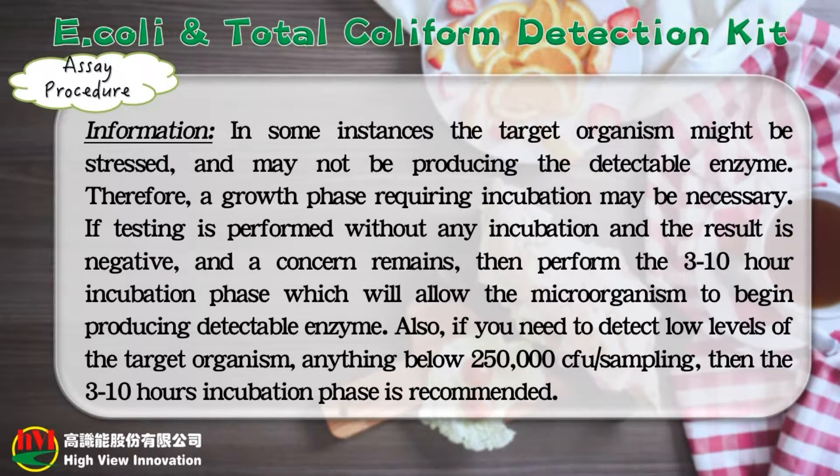Please see the following notes before you start the assay procedure. In some instances the target organism might be stressed and may not be producing the detectable enzyme; therefore, a growth phase requiring incubation may be necessary. If testing is performed without any incubation and the result is negative and a concern remains, then perform the 3 to 10 hour incubation phase, which will allow the microorganism to begin producing detectable enzyme. Also, if you need to detect low levels of the target organism — anything below 250,000 CFU per sampling — then the 3 to 10 hour incubation phase is recommended.